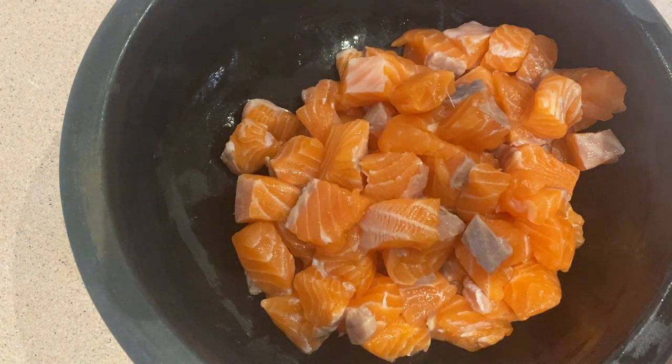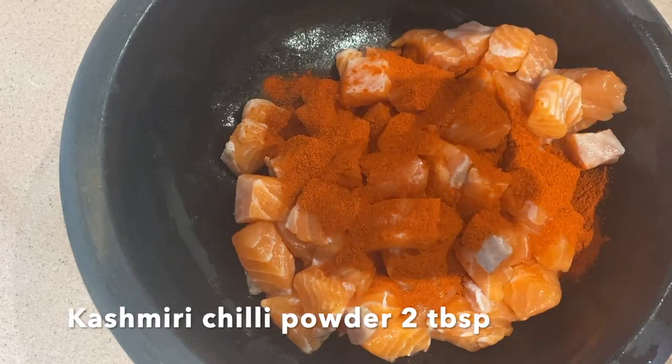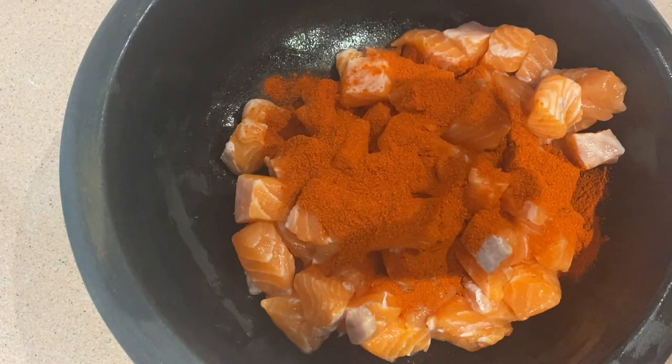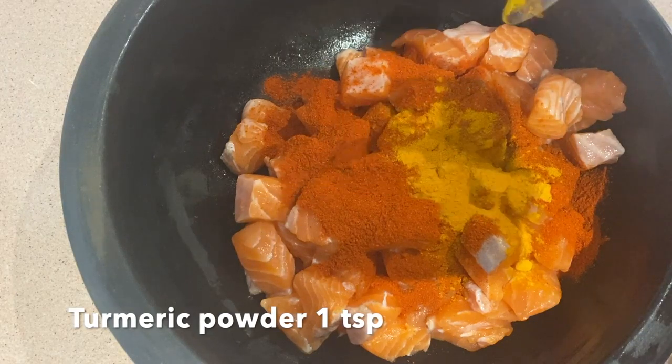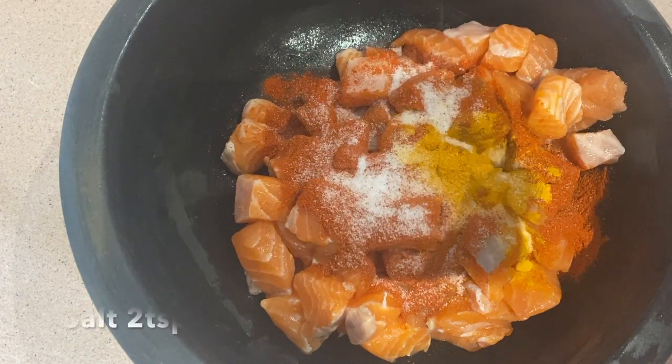I am going to make a strainer. I am going to add 2 tbsp of Kashmir Chilli Powder, 1 tsp of Manjil Powder, and 2 tsp of TSP. I am going to add a little bit of rice.